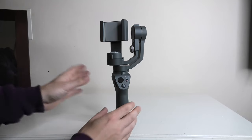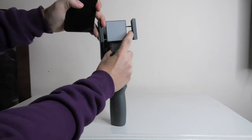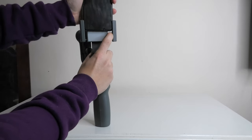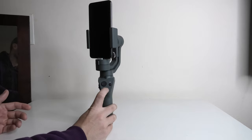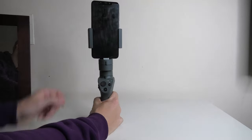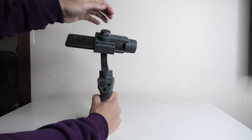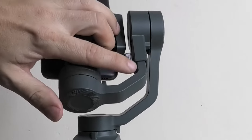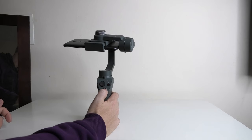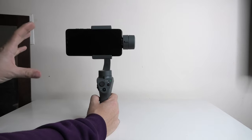The best way to set this gimbal up is to make sure it's in an upright position rather than sticking out horizontally. Get your mobile phone, open the sides, slide it down, and make sure the bottom of your phone connects to the rubber piece at the bottom. Hold down the power button and the LED light will come on — it should try to put itself in position. If your phone isn't balanced and is toppling to one side, you'll need to adjust the back screw to get the balance right. Then double-tap the M button to put it straight.